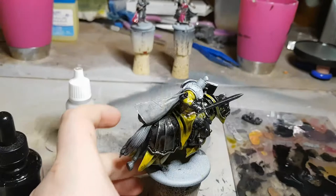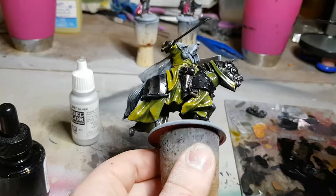Last episode we were doing some base work — base coating for our metallic areas on the miniatures — and we're going to be starting off this episode by continuing on with that.